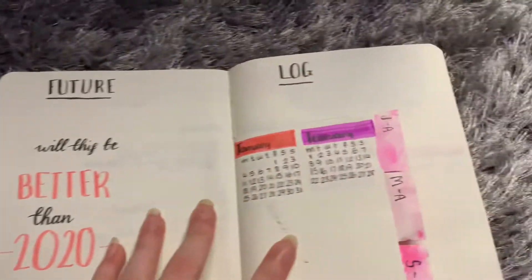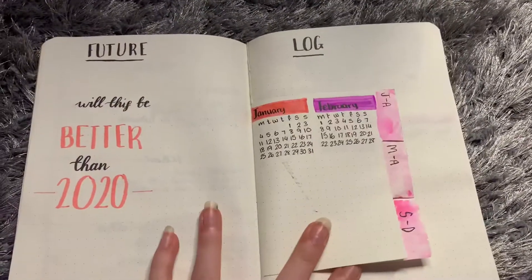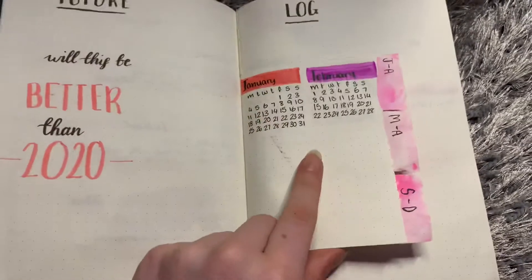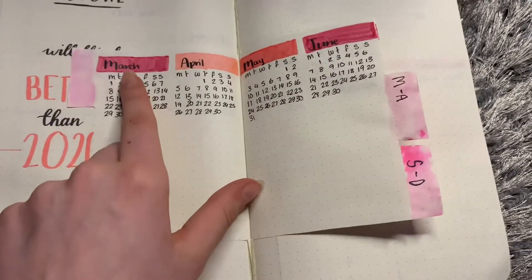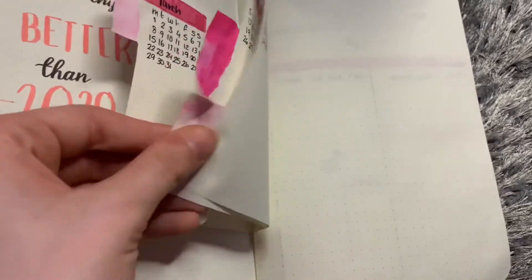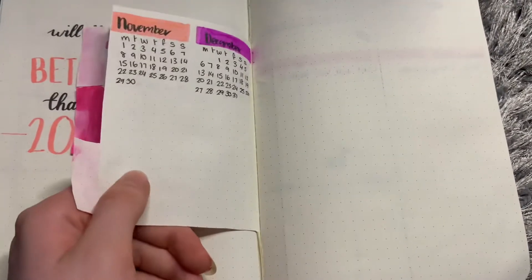Then we move on into the future log, which is this little booklet thing that Amanda Rachlee inspired me to do. We have January, February, March, April, May, and June. I stuffed up the colors here because March and June are the same color, so I edited it and put another purple there.